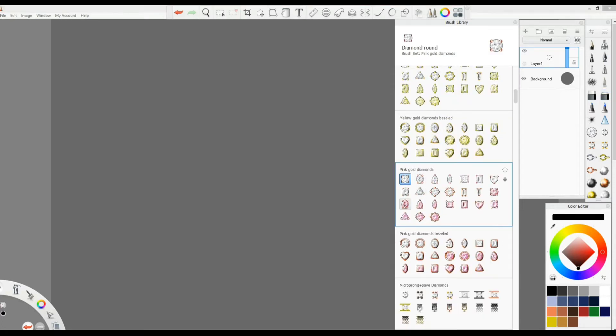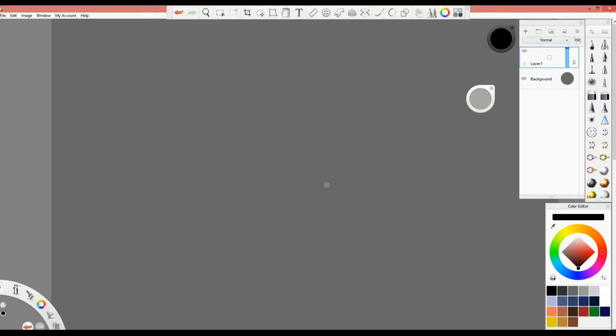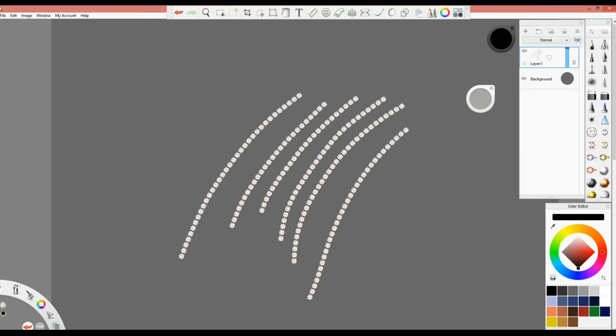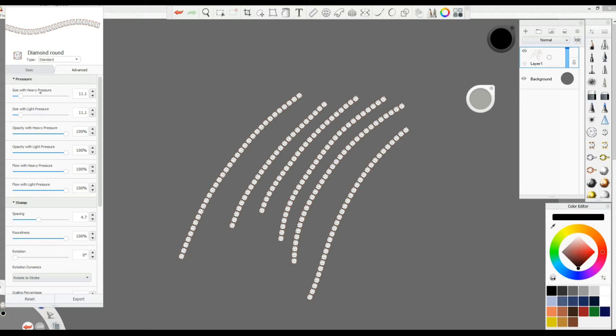For example, I'm using the Pink Gold Diamond Round brush. With a stroke of a pen you can create a line. But if you want more levels, more thickness — something that starts small, gets bigger, then gets smaller — you have to open the settings and go to 'Size with Heavy Pressure' and 'Size with Light Pressure'. Increase the size with heavy pressure and the size increases from the center while the two ends remain smaller.